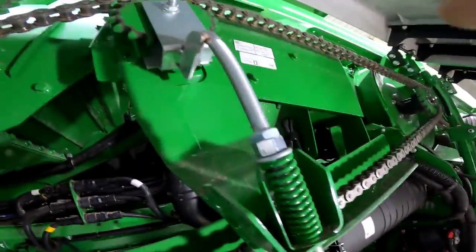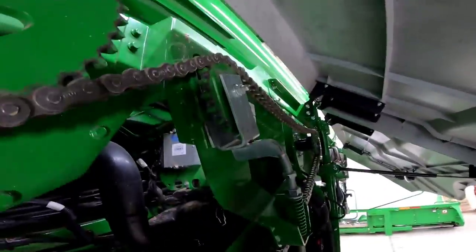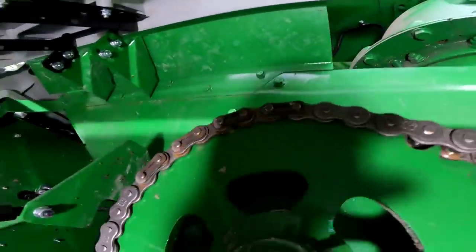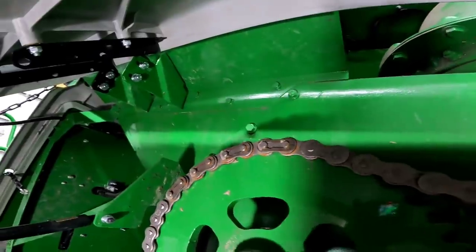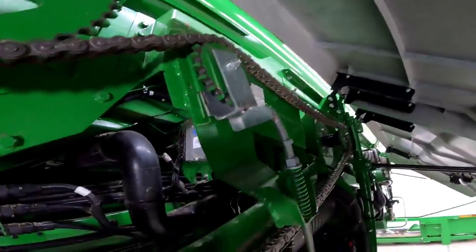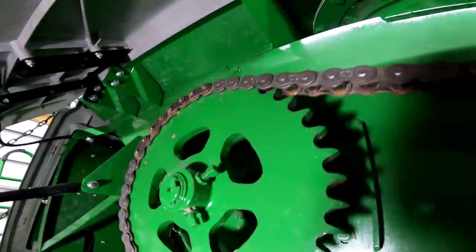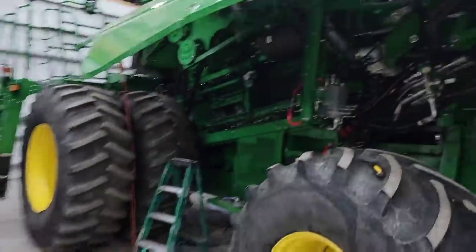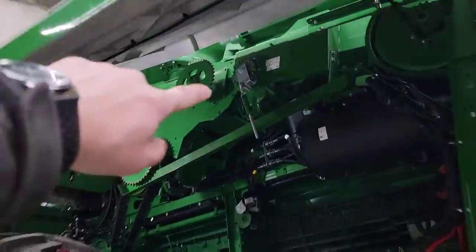Now that we've got that tensioner loose, the chain is pretty loose. I found the master links up here — we're going to take those out and take the chain off. It would probably be easier doing that than trying to fight that tensioner while the chain is still on it. So we'll take the chain off and then take the tensioner and replace it.